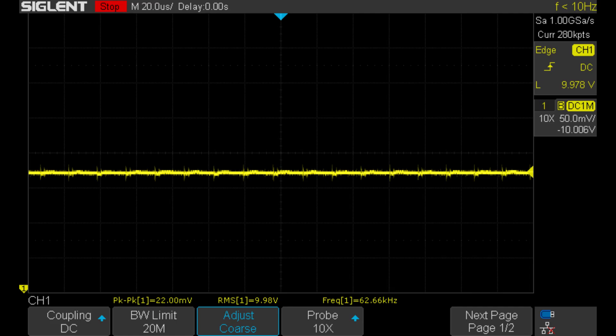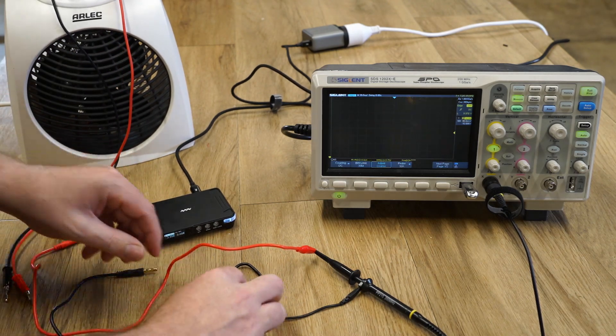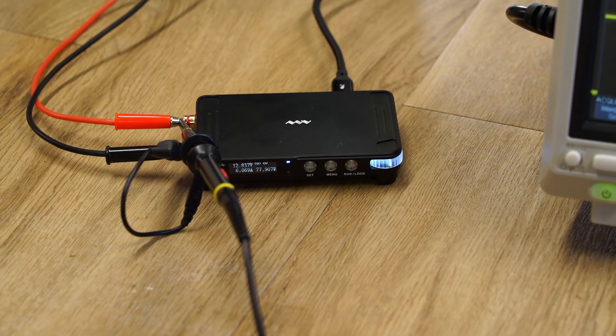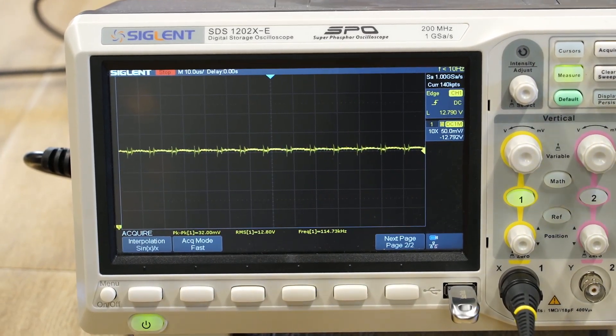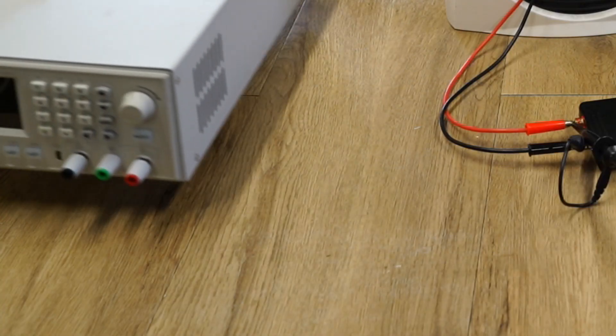This may seem counter-intuitive, and if you're wondering why the ripple reduced under load, the simplified answer is that even when a small amount of current has been drawn, inductors inside the power supply help to smooth out that ripple. I then increased the load to 6A, which is about the maximum I can output using the Type-C power adapter, and the ripple increased slightly to 32mV.